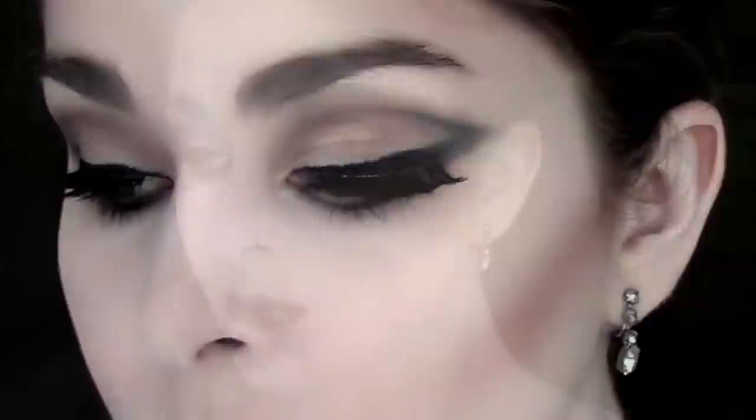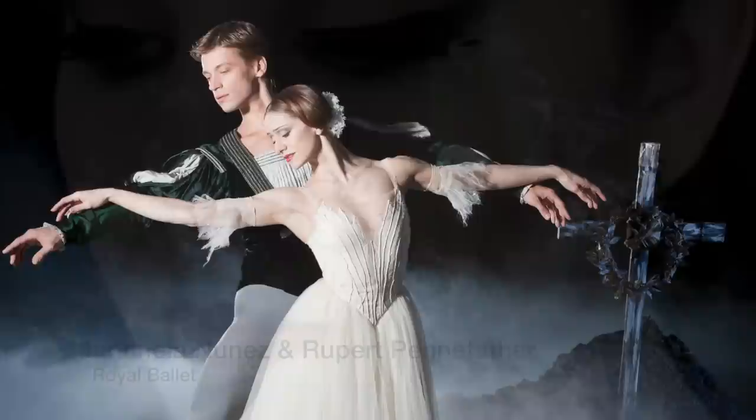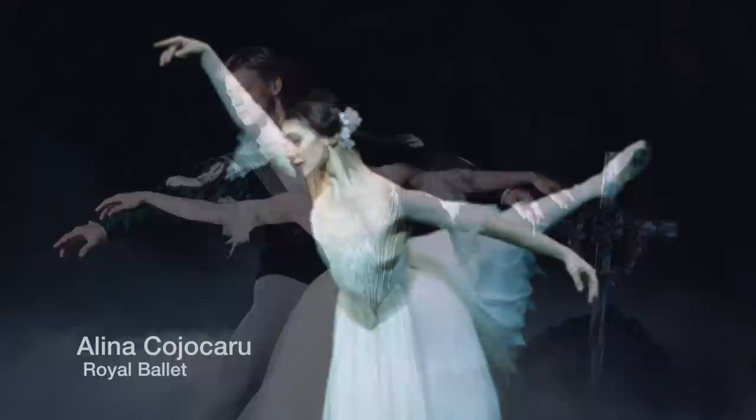Today's look is Giselle in her Act 2 form. By that point in the ballet, she has died and materialized as a Wili, so I really wanted to keep the skin and lips very, very pale and the eyes very, very dark. The lighting in this act is also very dark and very blue, so I didn't want to use any strong colors, just very, very neutral, so that it will read like a Wili from the audience.